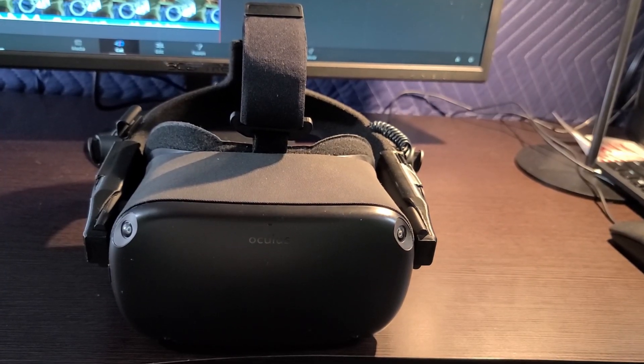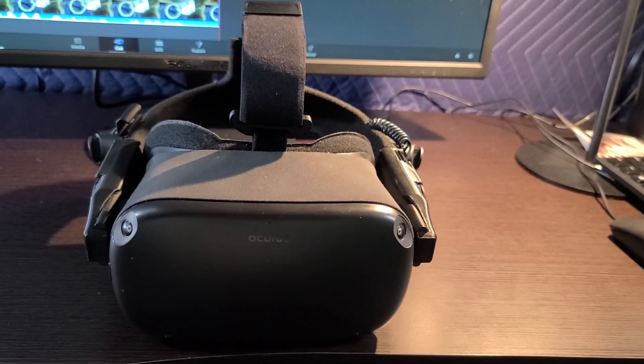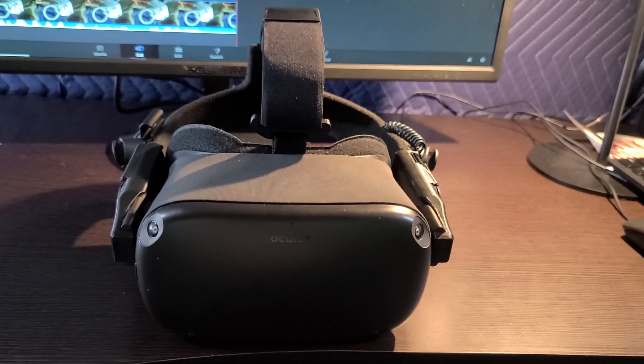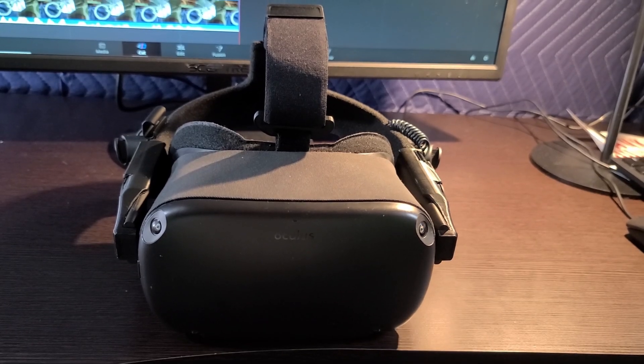You'll also need the headset. I personally use an Oculus Quest with Link, but you can use any major PC VR headset. This tutorial will also apply to the Rift S because the controllers are the same.